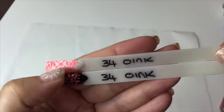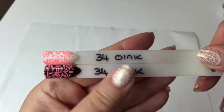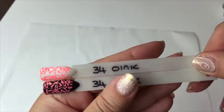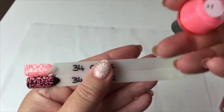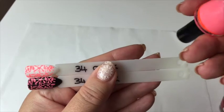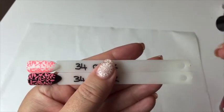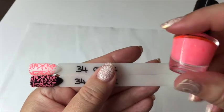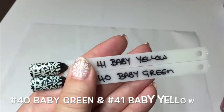This next one is called 'Oink,' number 34. It is very, very neon. It's not showing up true to what it actually is on camera — it looks sort of more pink on the black — but it's gorgeous, one of my favorite colors and a really lovely one for the summer.